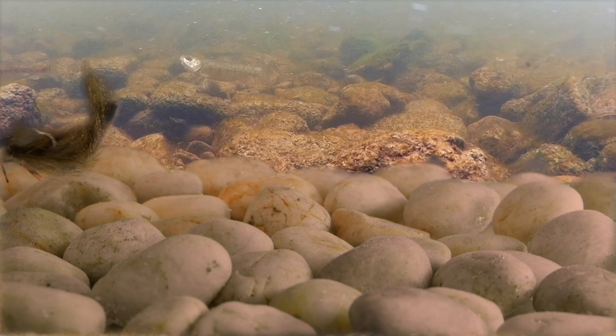It's also sort of a goby pattern — it imitates some of the small sucker species as well. A lot of the small bait fish that smallmouth go after look something like this.